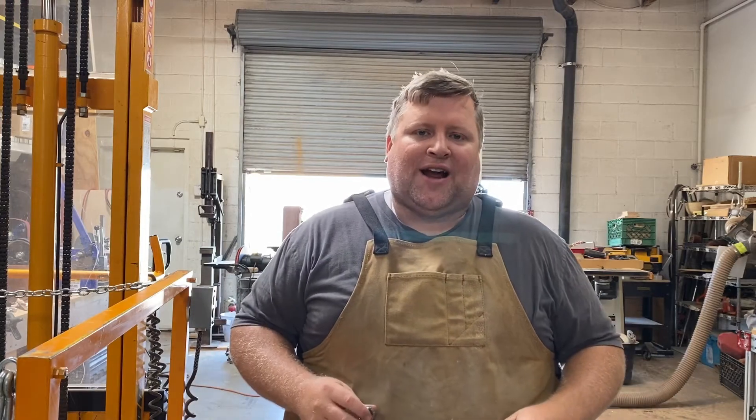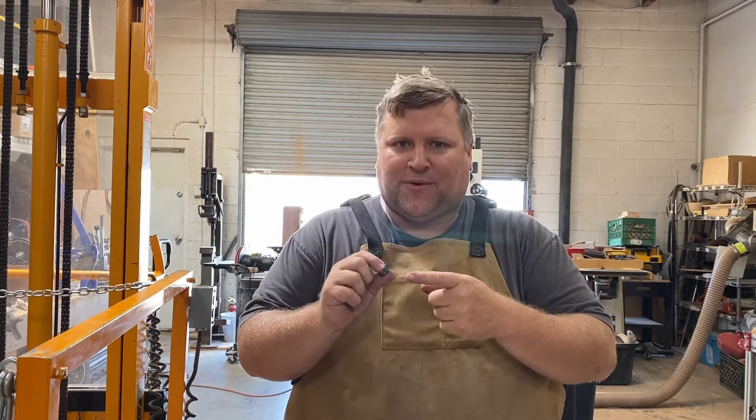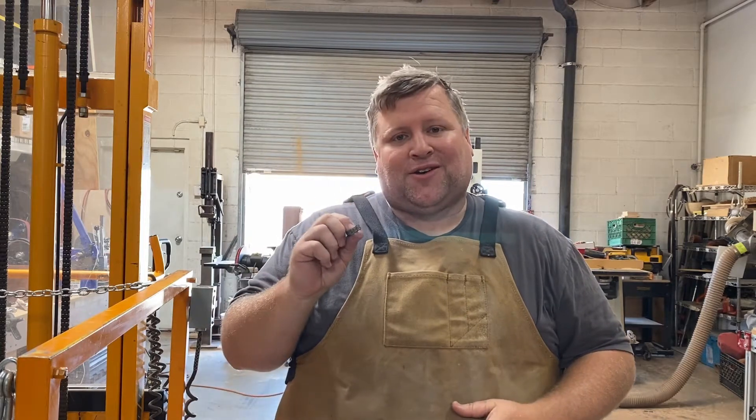Hey everybody, Chad here at Turner's Warehouse, and today I'm going to show you how to make this Southwest Gold Nugget ring. This is a very cool ring, it's very simple, it only uses a few materials and I'm going to show you how to do it right now.